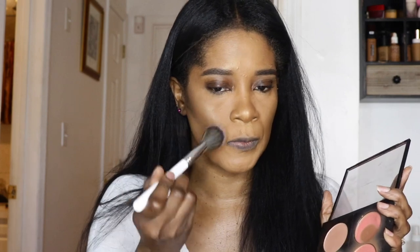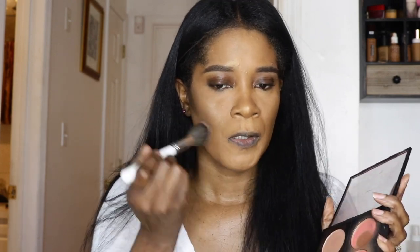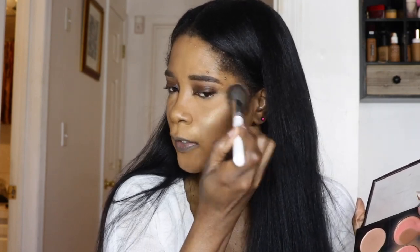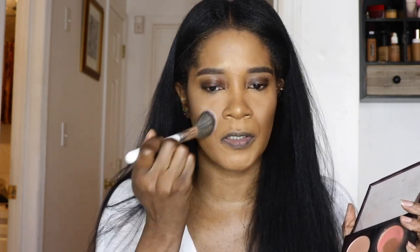This is so easy to contour with — if you're a beginner, this brush is great to use. For blush, I'm going in with MAC Trace Gold. I said I don't want a lot going on on my face, so I'm just using this — it's very neutral but it gives just a little glow to the skin. It looks as though I'm just putting highlight on. I think it's perfect for the look I'm going for.